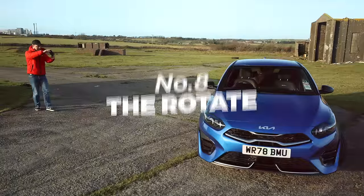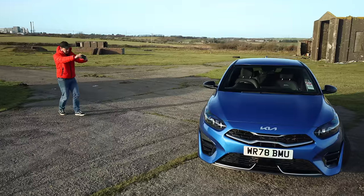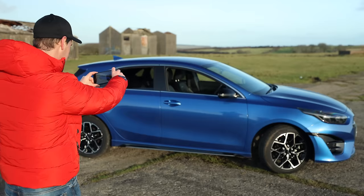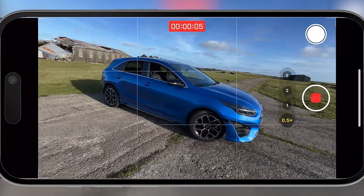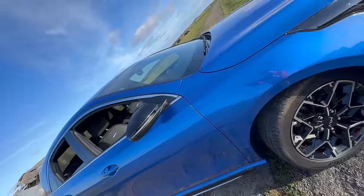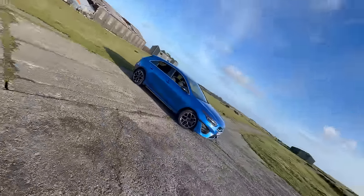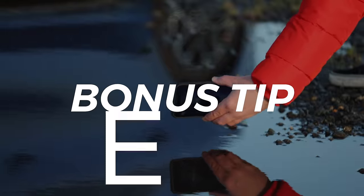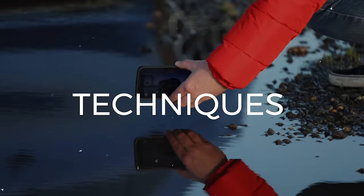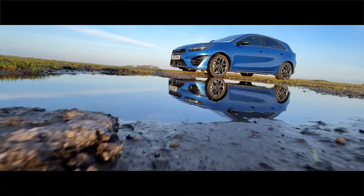The rotate — a nice easy one. Shoot wide, hit record, and start your shot with your phone rotated at about 45 degrees. Push forward towards the car, rotating the phone as you go. Capture a shot going forwards as well as one pulling back — sometimes the pullback looks smoother. Don't forget you can always reverse a pullback in the edit to make it a push forward. Bonus tip: combine multiple techniques, like a slow motion rotate concrete-sniffing reflection shot.